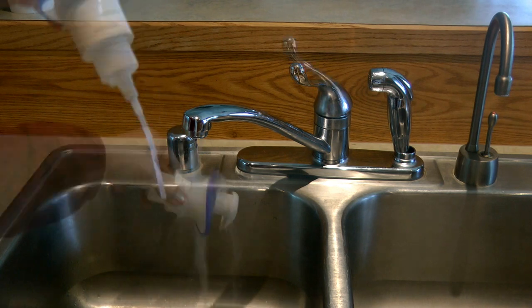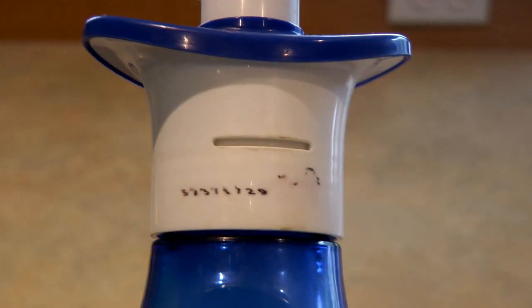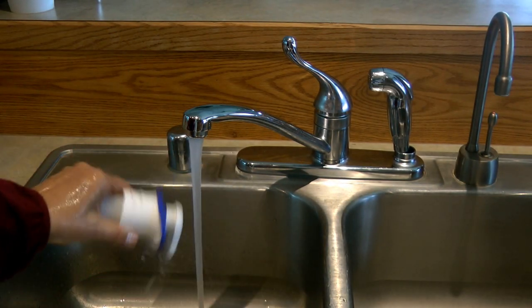Run the pump lid under hot water. It has a little opening in the back where air is drawn in — that's what foams the dispenser. Make sure your foaming dispenser lid is clean.